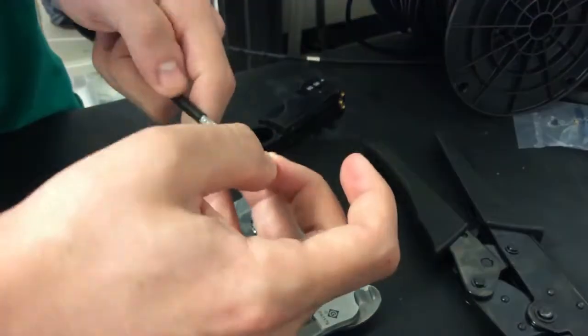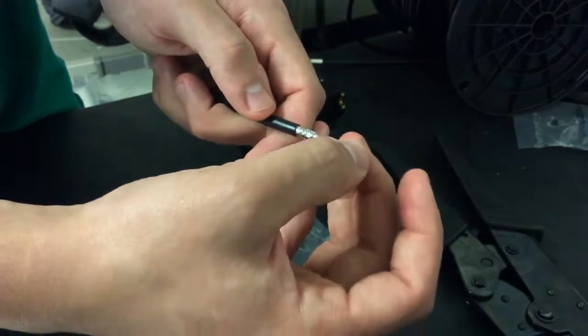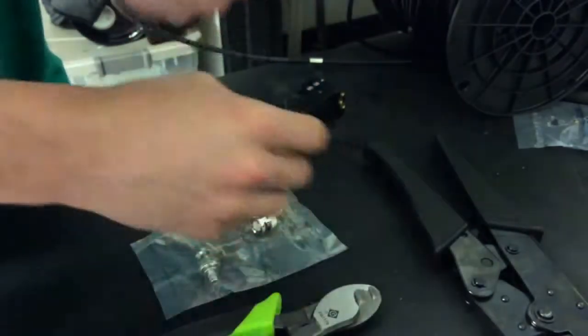And then comes the pin. We have to make sure that we cut down the copper enough so that the back of the pin hits the next layer.